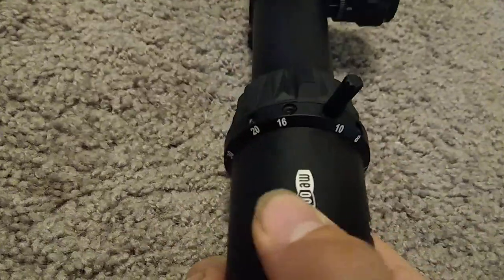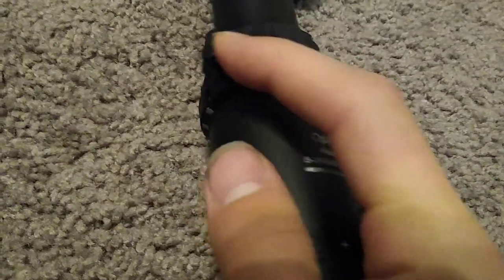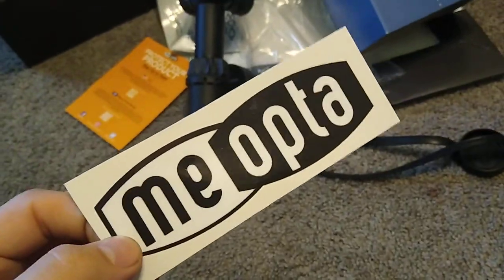It comes with multiple holes in the magnification dial that you can put a little lever in to help slide back and forth. And here's all the stuff you get in the box — it even comes with a sticker.